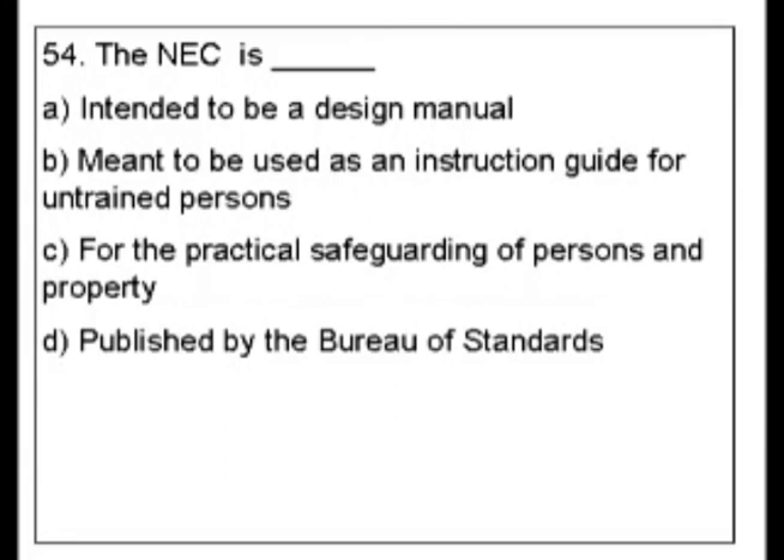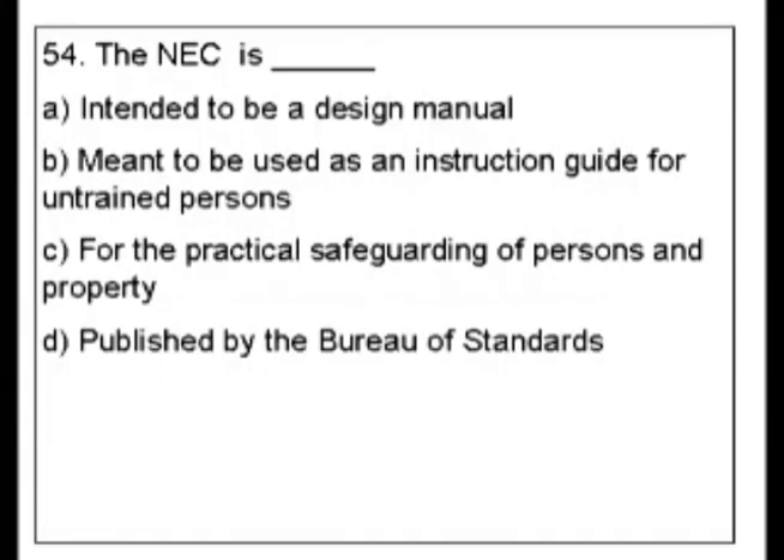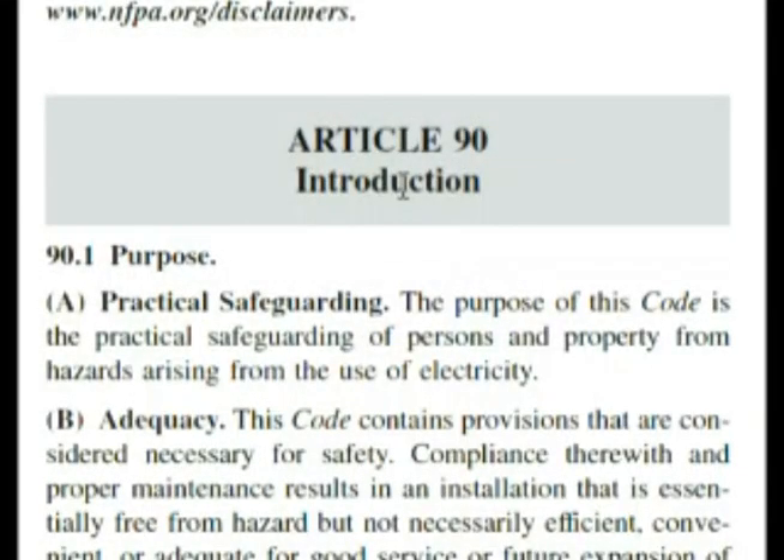This is in the very front of the book, so let's go to the code book right now. Here we are — Article 90, Introduction to the code, Purpose: Practical safeguarding. The purpose of this code is the practical safeguarding of persons and property from hazards arising from the use of electricity.